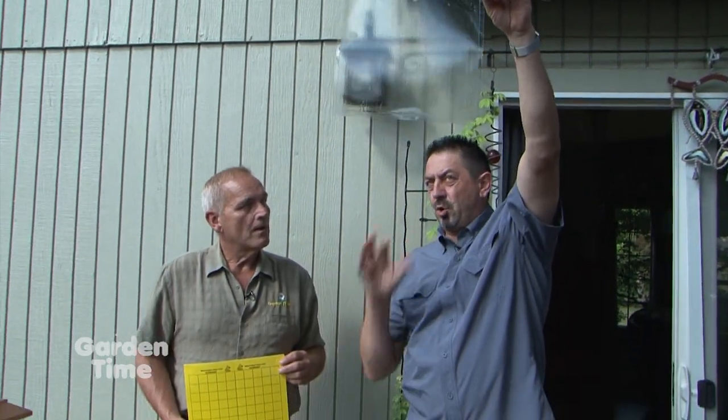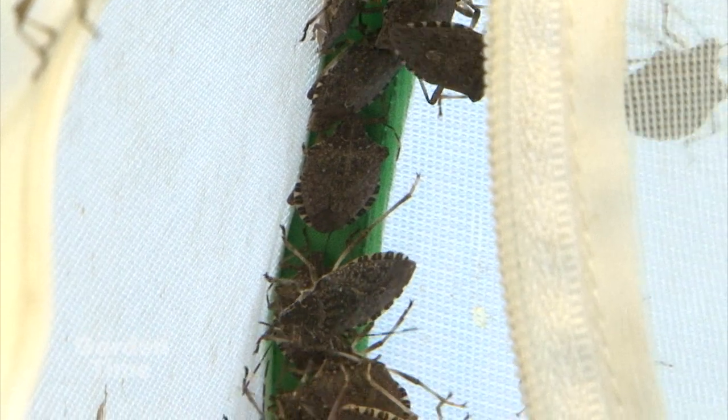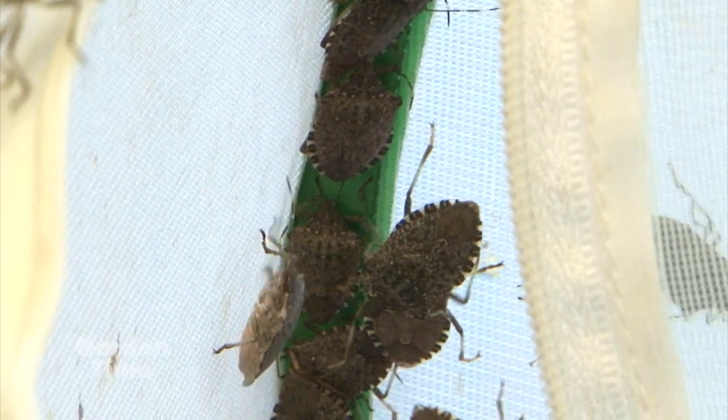It's fascinating how you can find ways that have nothing to do with chemicals to attract insects — first to tell if you have them, and then to trap them, which eventually means death to them. This is especially useful for the invasive brown marmorated stink bug that's been bothering gardeners.